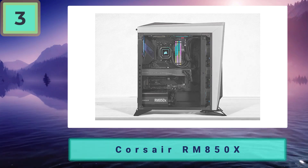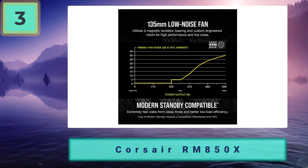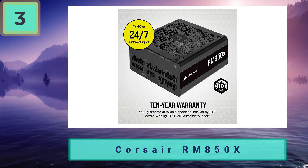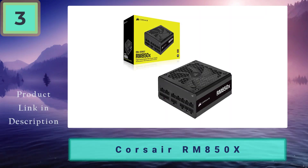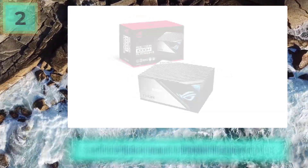That means you'll have to use the octopus connector that comes with most ATX 3.0 power supplies. Pros: fully modular for customization and clean building, MagLev fan for quietest and longest performance, hybrid mode keeps the fan off until needed, and a 10-year warranty. Cons: can be a more expensive option.